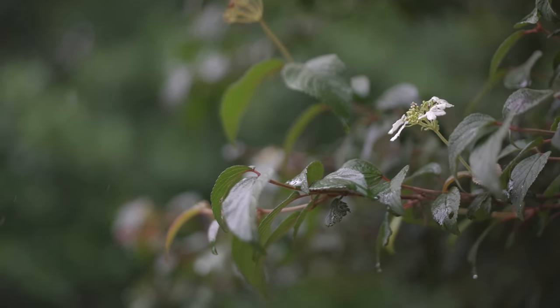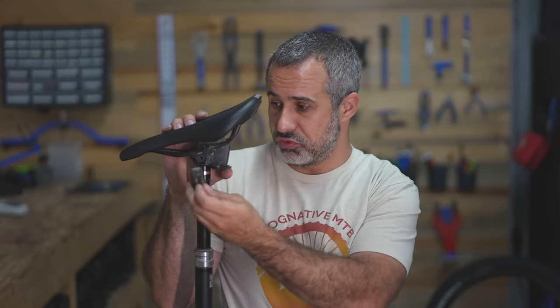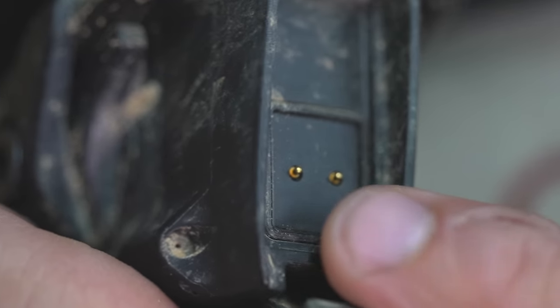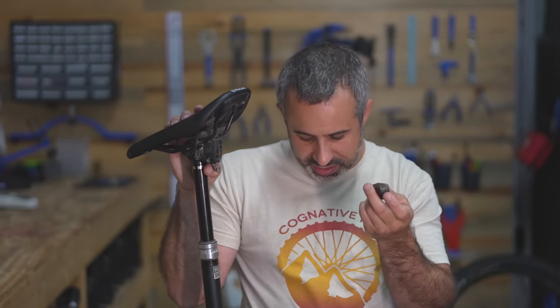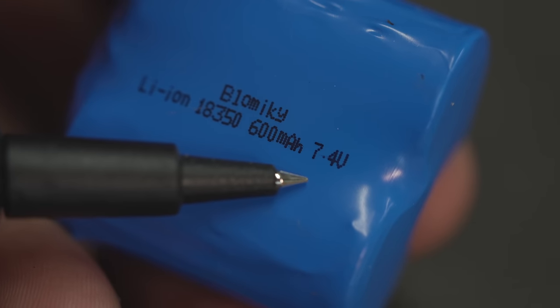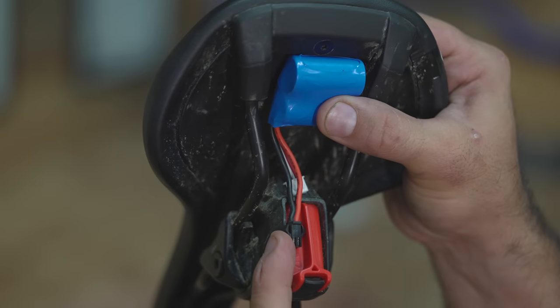We're going to hack this dropper post. If we take the battery out of the dropper post it does clear the tire, so if we were to relocate the battery we wouldn't have a problem — but that's kind of hard to do. There are these two little tiny contacts, and the battery has matching contacts on it. These batteries are 7.4 volts, and so are a lot of lithium ion and lithium polymer batteries that I could just stash under the seat. Then if I could just run a wire into the post to power it, I wouldn't need the battery hanging off the back. So that's what I'm gonna do today.